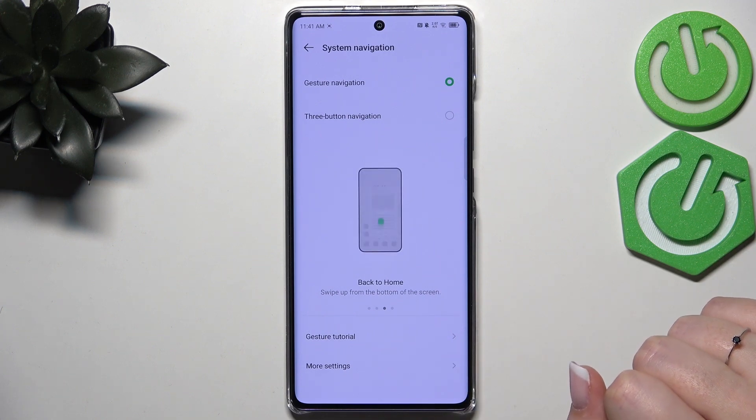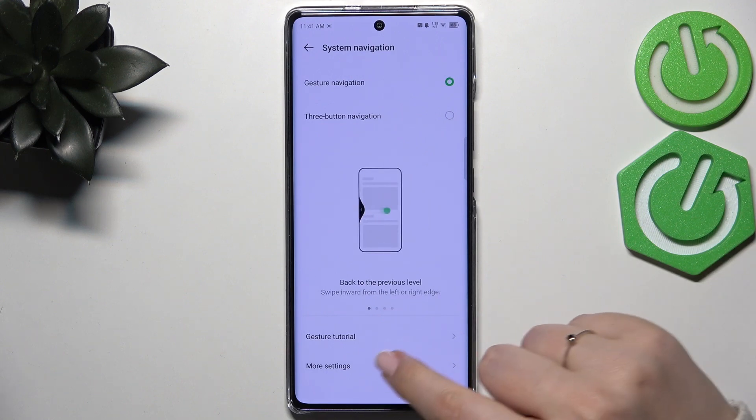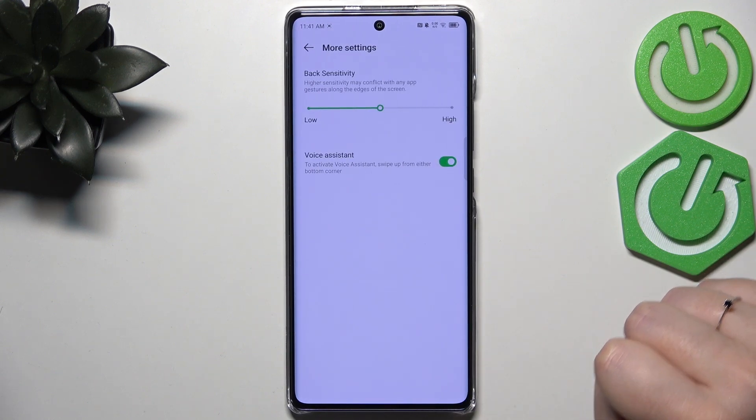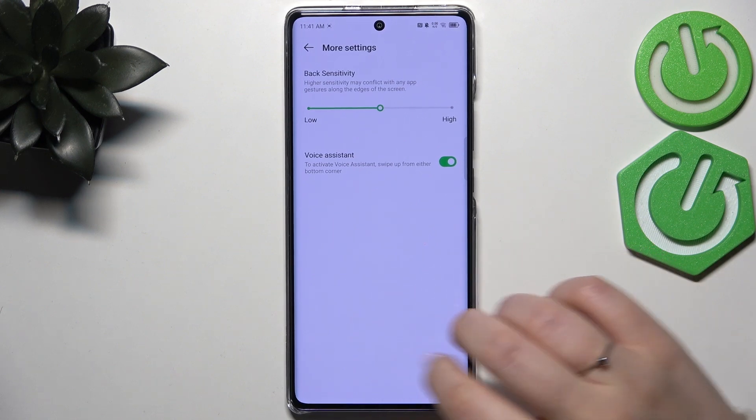You can go through the gesture tutorial if you want to. If not, no worries — I will show you how to use the gestures in a second. Here you've also got more settings where you can change the back sensitivity and the voice assistant.